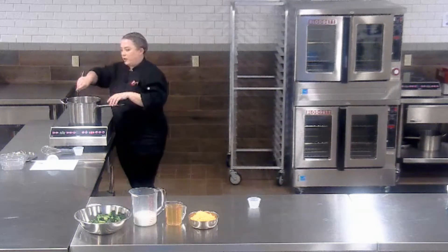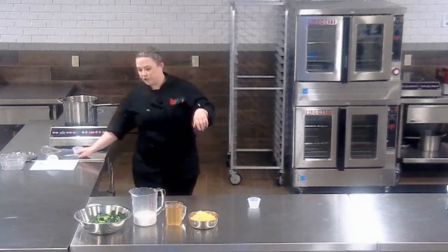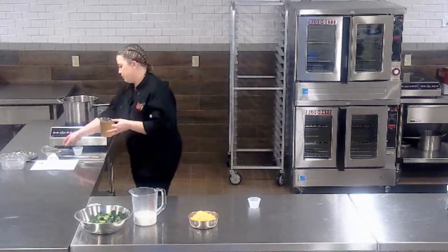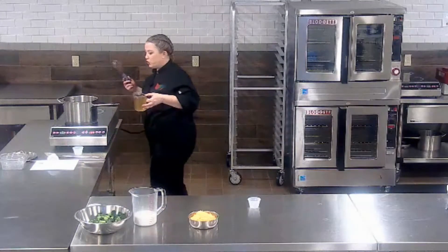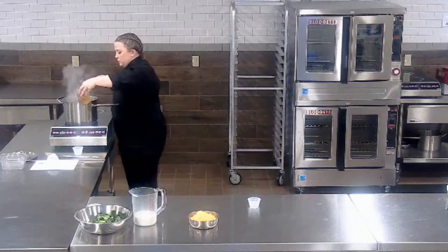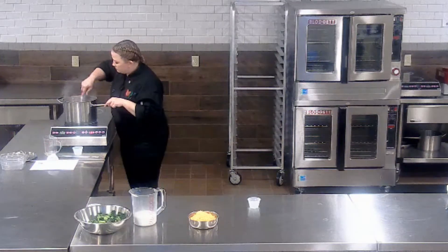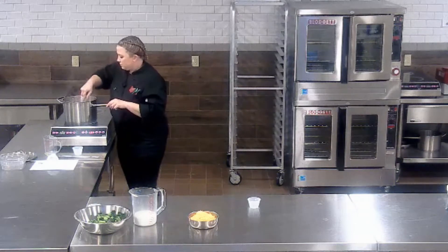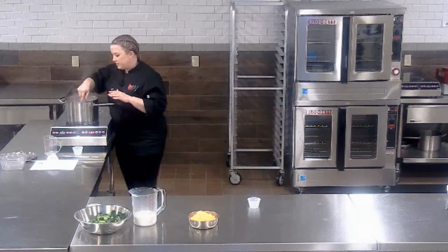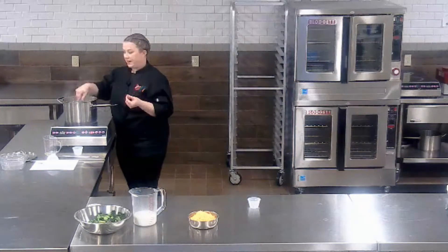Make sure to keep scraping at the bottom of the pot, otherwise the flour can burn easily. Once you've gotten your flour cooked down enough, the next thing we're going to add is the chicken broth or vegetable broth. You're going to want to switch to a whisk to make sure there are no flour lumps. Keep whisking until everything is nice and fully incorporated — you should even start to see the broth thicken up a little bit.